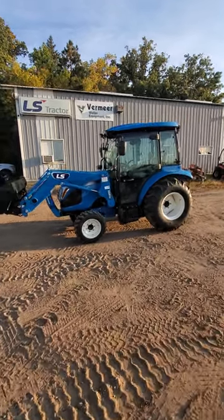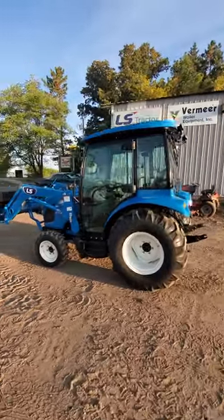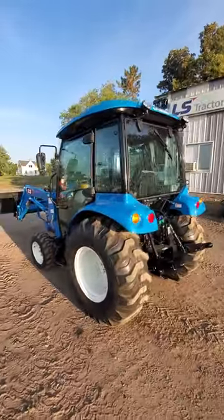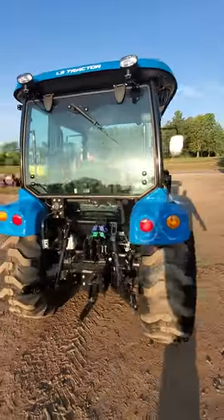This is Josh from Waller Equipment. Today we're taking a look at the LS Tractor MT340. This is a 40 horse tractor, front wheel assist, with a full feature cab with heat and air conditioning.